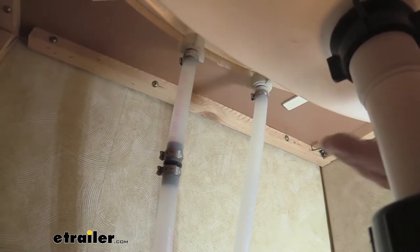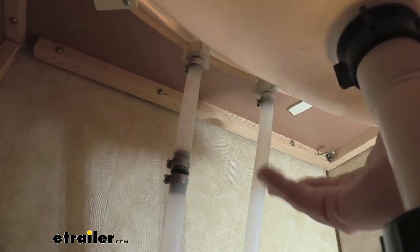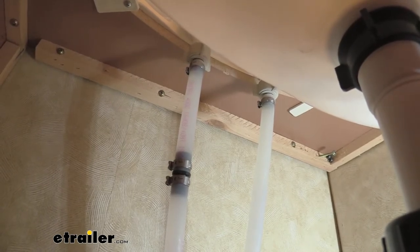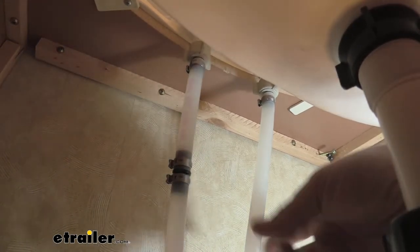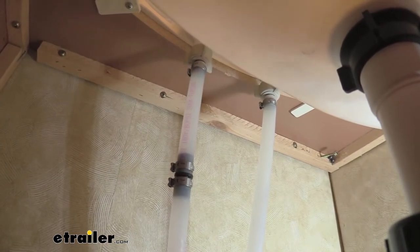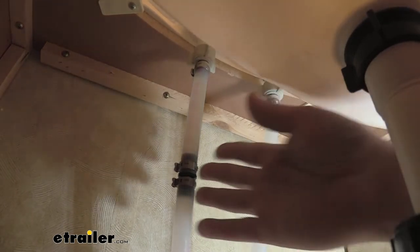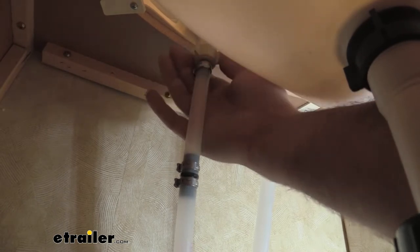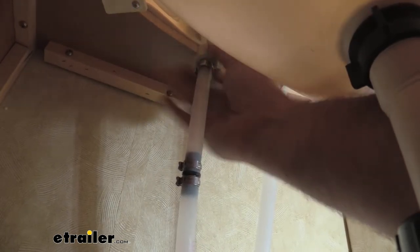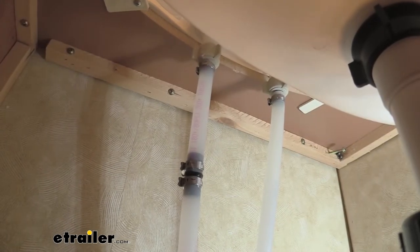A standard RV has very simple plumbing — it's just twist-on to the faucet itself, so there's really no need for pipe wrenches or anything you're used to with home plumbing. There probably is going to be some residual water, so I highly recommend having towels, paper towels, or a bucket to collect it so it doesn't ruin the wood. With a simple twist, we can undo our first line — and as you can see, there's the residual, so I'm going to throw a few towels down to catch that.